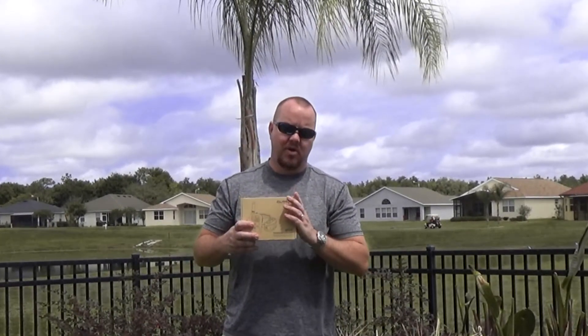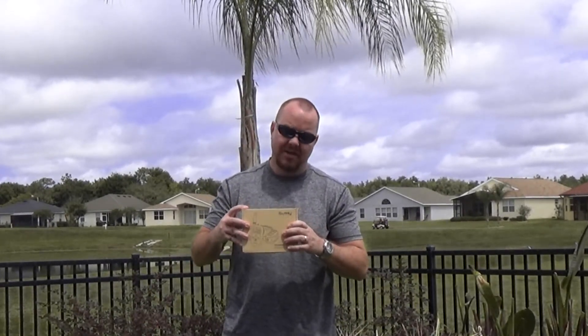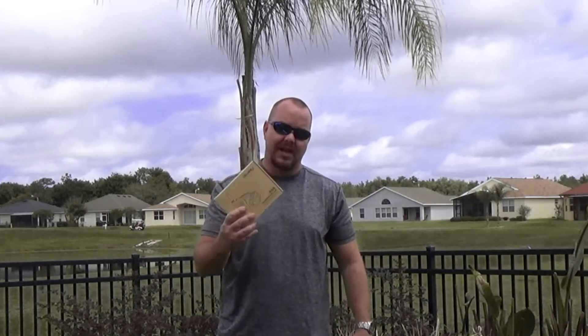Okay guys, today on Chris Does What? we're looking at this iBuddy training collar. I've left links down below and also their website so you can get this on Amazon or you can direct order from their site. Let's go into it and I'll tell you what I like and the things that I think could use some improvement.